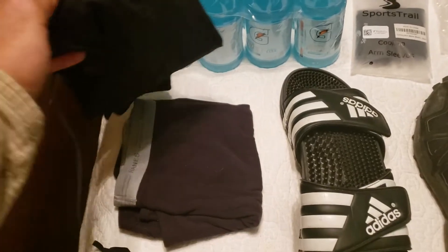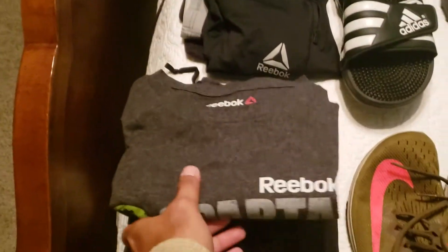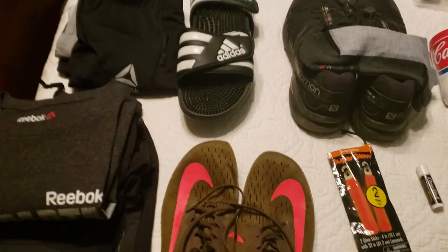If I want to change clothes during the transition or after the race — a couple shirts, another pair of shorts, and shoes for after the race is completed.